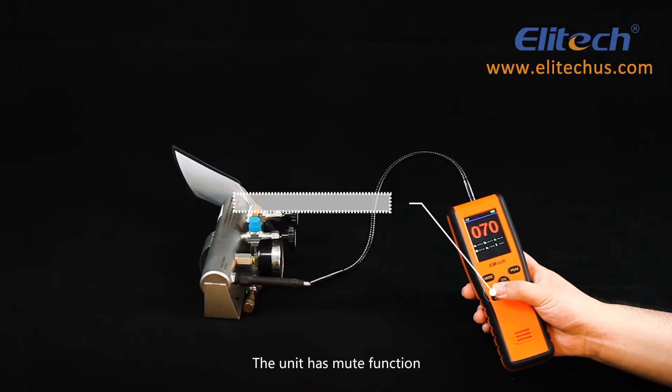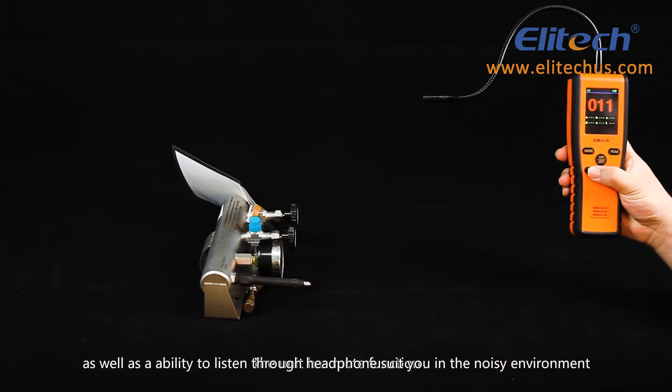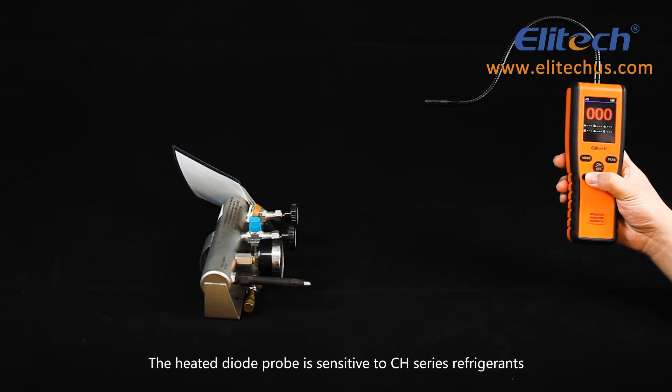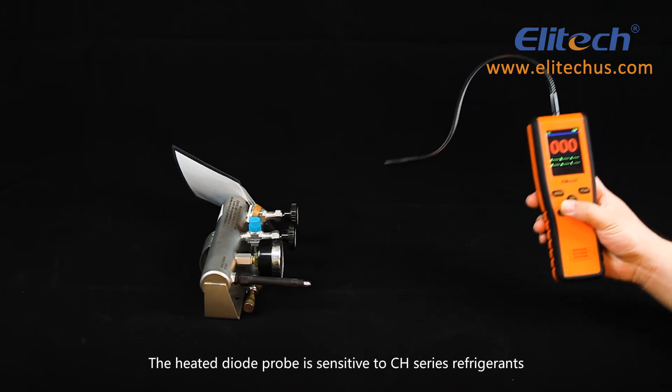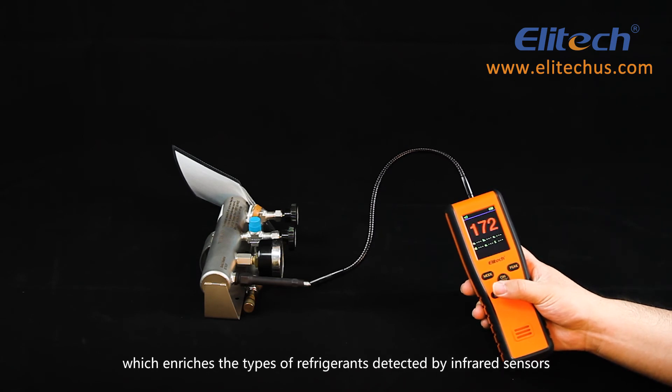The unit has an available mute function as well as the ability to listen through headphones should you be in a noisy environment. The heated diode probe is sensitive to CH series refrigerants, which enriches the type of refrigerants detected by infrared sensors and is suitable for screening the appropriate location of leakage points.